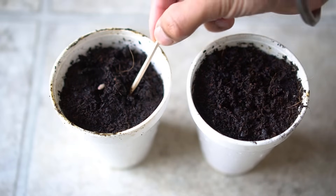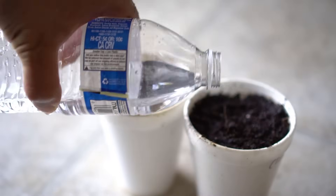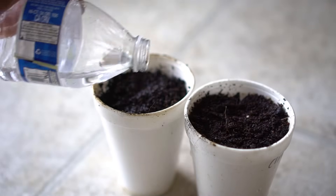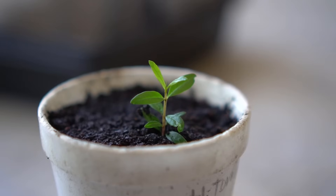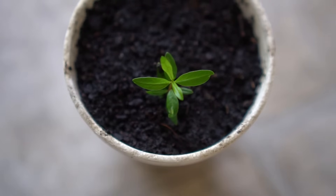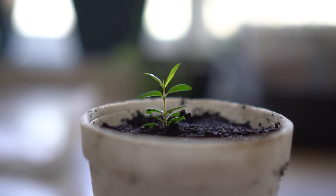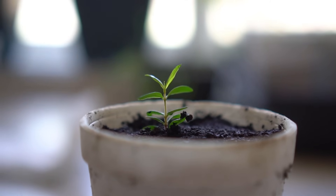I planted two seeds in each pot because not all seeds will grow. Water the seeds after planting and then place the pot near a window that receives sunlight. After one month the pomegranate plant emerges and becomes about an inch tall. Pomegranate plants are very hardy and easy to grow — as long as you keep watering the plant and keep the soil moist, the plant will continue to grow.